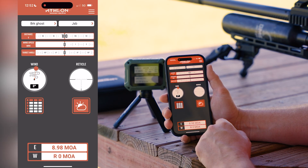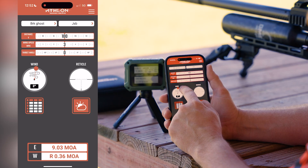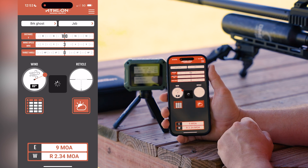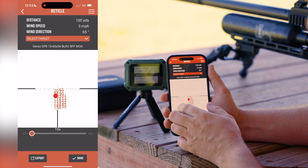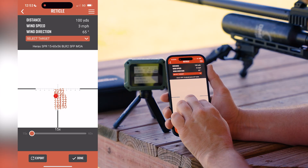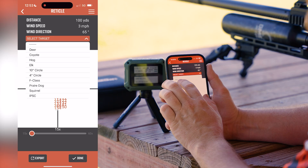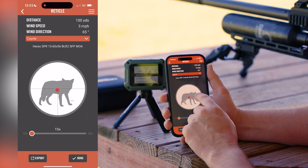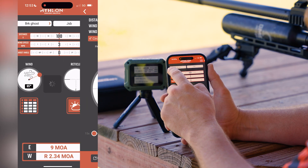Now we have our rifle and our pellet, and we can see that at 100 yards our correction is 8.98 MOA. If our wind is changing, we can change the wind and wind direction and see those values reflected. I'll show you the reticle display — we can zoom in with two fingers. This one has a lot of holdover points, a little tight to see, but most reticles will be spaced out better. We can see where to aim on various targets: a coyote, a deer, an elk, or a circle for holdover use.